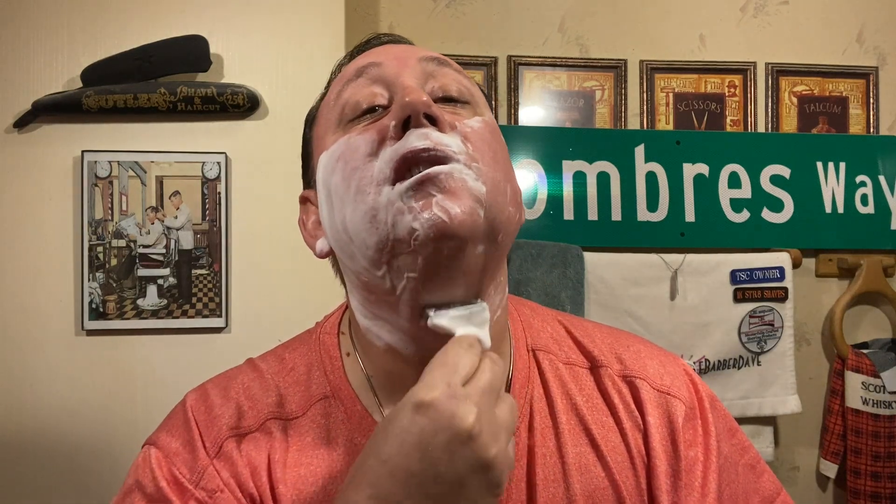Somebody had also commented about the ASD2 about not getting a close shave. Well, it is a very, very mild razor. So if you're used to a more aggressive razor, you may have to do another pass or a little bit more cleanup. But if you're looking to make it more aggressive, I would suggest putting in a Voskod blade or a more aggressive blade other than the Feather.